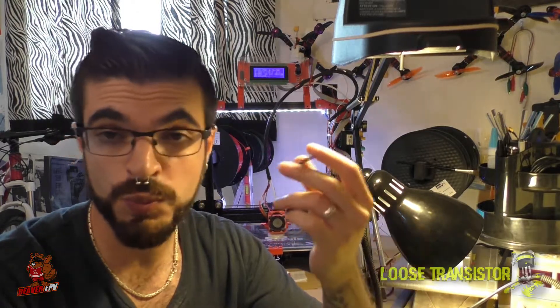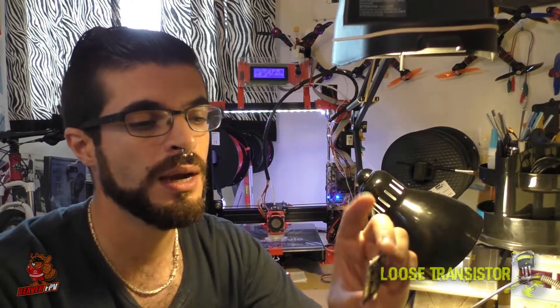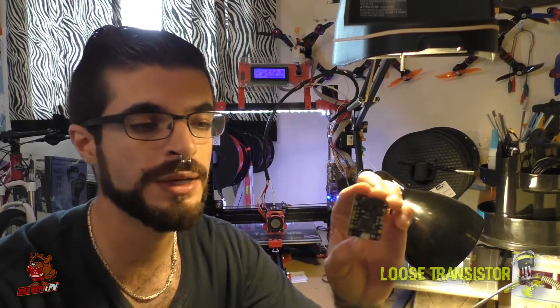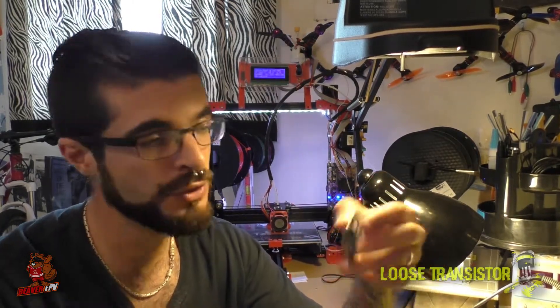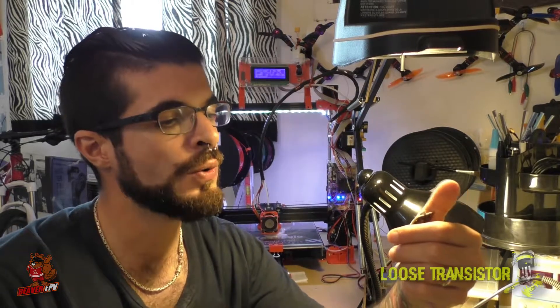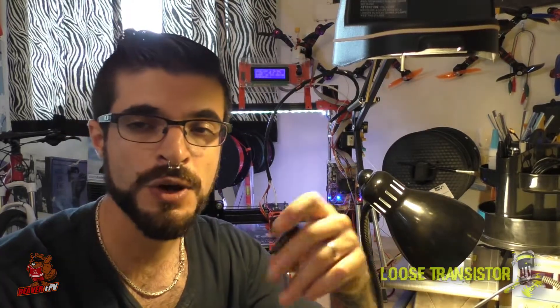So if you're looking for an inexpensive F4 flight controller that's laid out in a sane manner, working really well, and has proven to be fairly bulletproof, check out the CL Racing F4. It's a really good value for a very good quality FC. I'll update you guys in the future if anything changes, but so far it's been holding up excellently. Don't forget to subscribe because there's more awesome content coming, and as always, thank you very much for watching — I'll catch you guys next time.